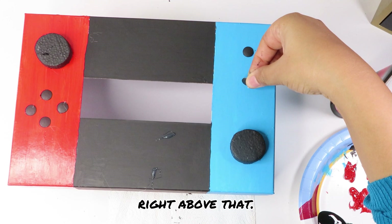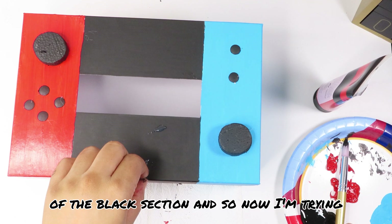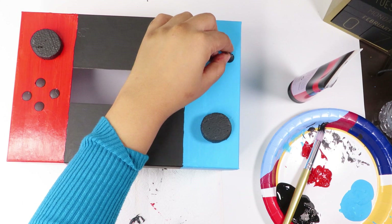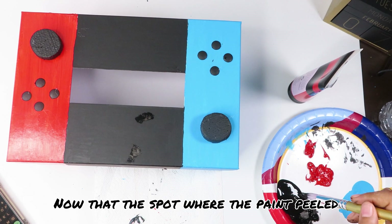I spilled a little hot glue in the middle of the black section and as I removed it, it pulled off some of the black paint — so I'll repaint that in a second. Oh no, that's not good! Finish gluing the remainder of the Nintendo Switch buttons onto your Valentine box. Go around your box and touch up any spots that need another coat, and once the repainted spot starts to dry you can see if it needs just a little more paint.